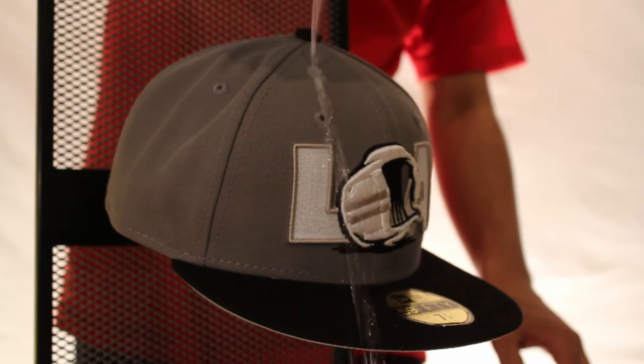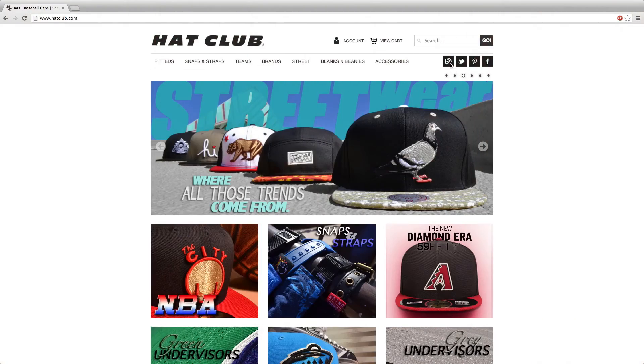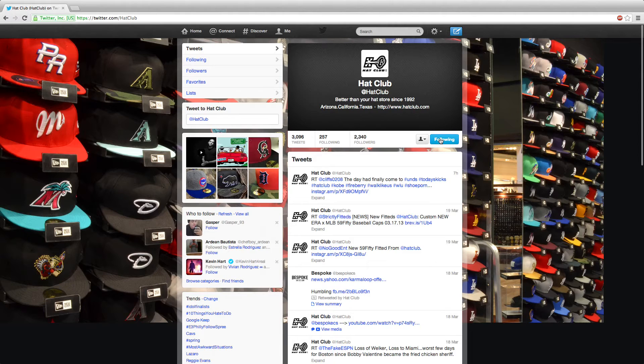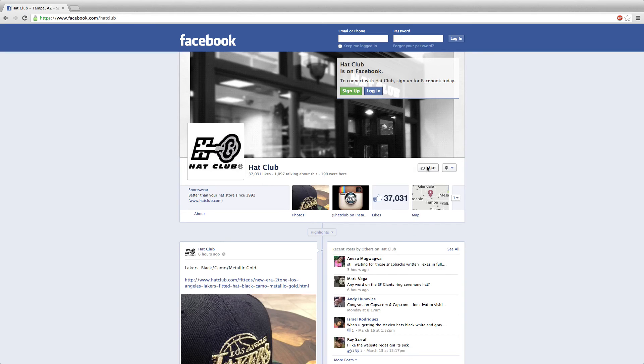As you see in our demonstration of the water and stain repellent spray, you can see the water glide right off the hat. Check us out at hatclub.com and keep up with our daily blog for more news, videos, and products. Don't forget to follow us on Twitter, Instagram, and like us on Facebook.